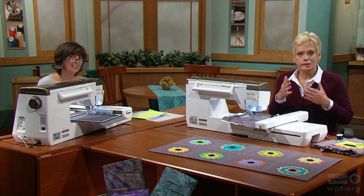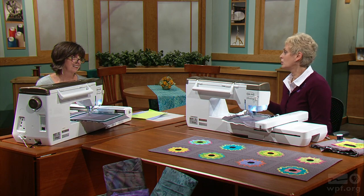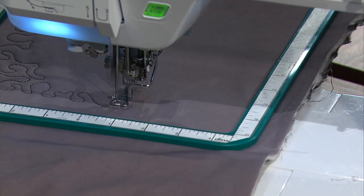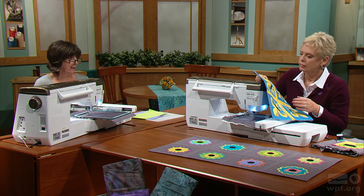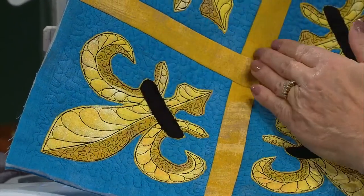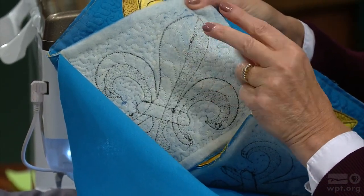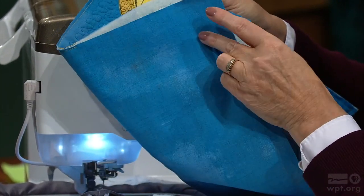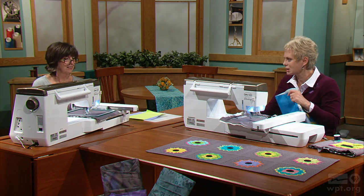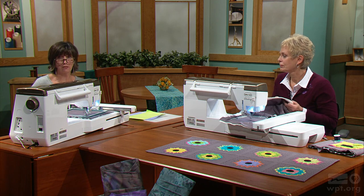The stitching goes through all three layers, but there may be times you don't want to go through all layers. Sometimes you want the back of the quilt block or table topper to be clean. Then you would just hoop the top fabric and batting. Here you can see that instead of using three layers of fabric, we've just used two — the top and the batting. The backing will be applied later so that it's clean in the back. Using a print color on the back is really quite convenient. Either way is fine, whatever your preference is.